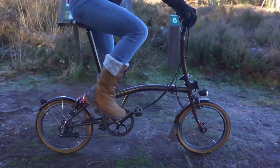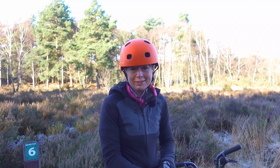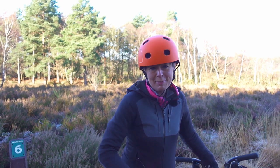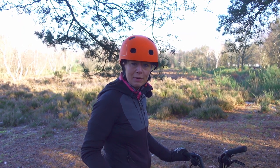Oh no, I think I've got a puncture — it's a dreaded rear wheel puncture. Luckily there's a bench I can use for repairs. I'm going to take my Brompton and put it on the bench to repair my rear tyre. Alternatively I could do it on the pavement, but I find it easiest to turn the Brompton upside down so I can take the rear wheel out.